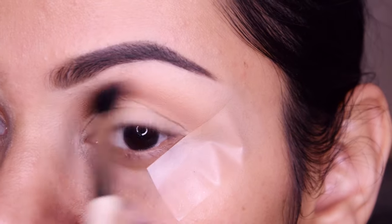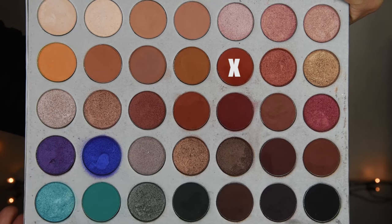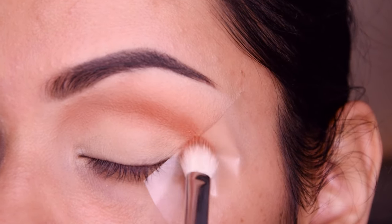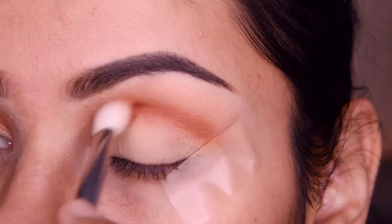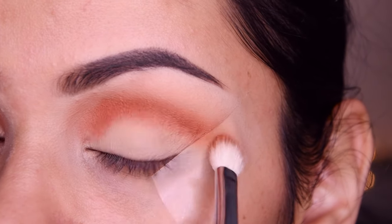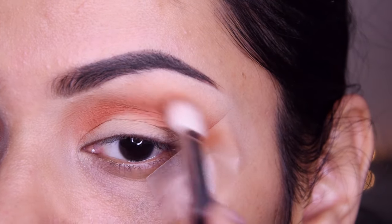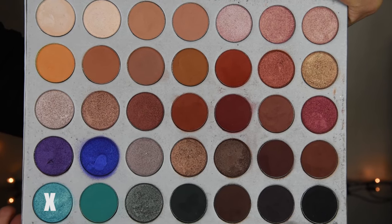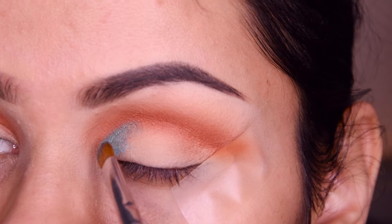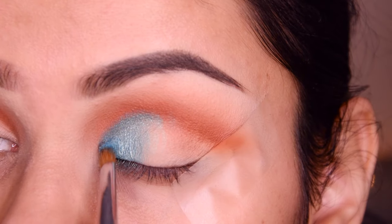I am blending this color well. I have taken another shade from this palette — a little burnt orange shade — and I am putting it here. I have used a Morphe blending brush. I put it here and build it up a little bit because this is a very pigmented palette and it is original. I have taken another shade and I am putting it in the inner third with a flat eyeshadow brush.